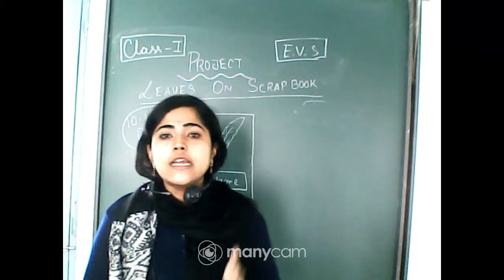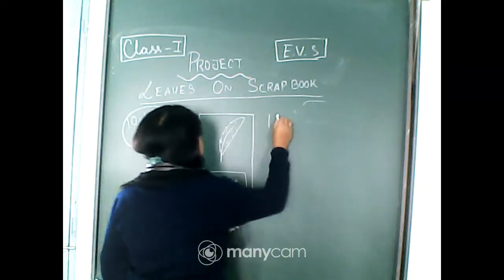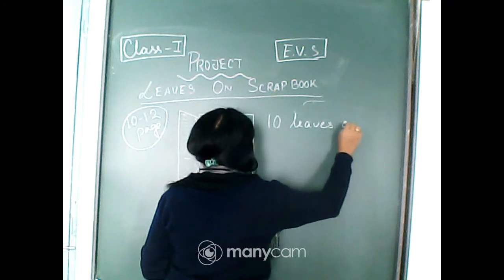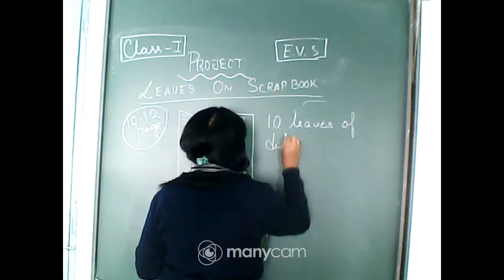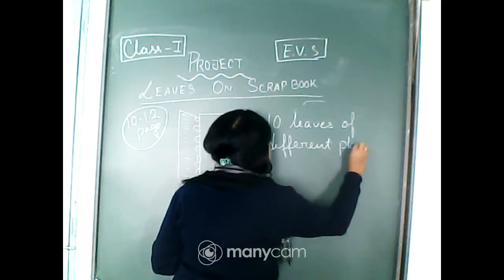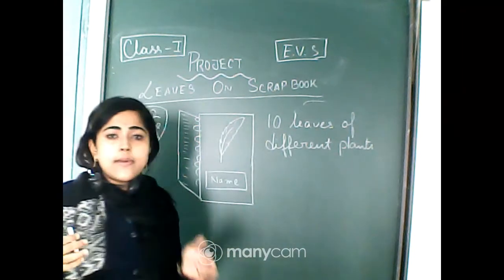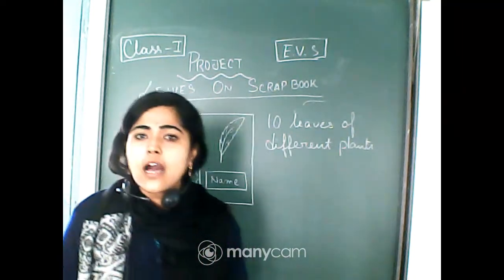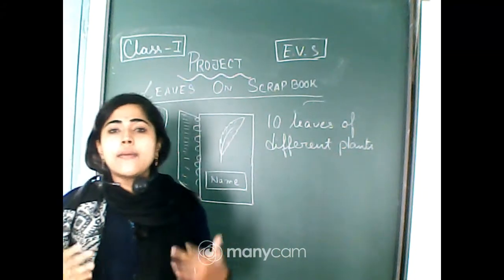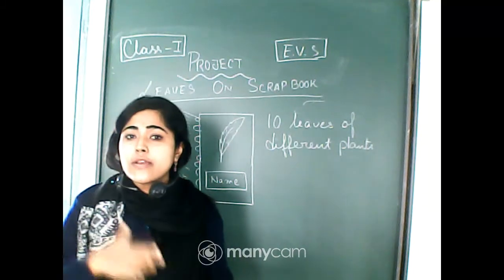First of all, you have to collect 10 leaves of different plants — plants which you will find in your neighborhood area, beside you, in a neighborhood house, or you can collect from your garden also.